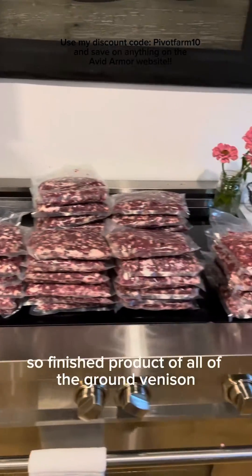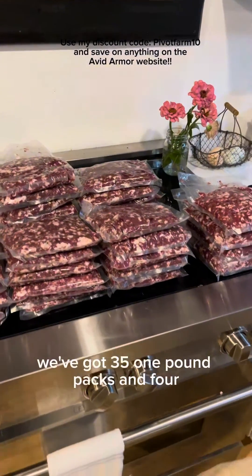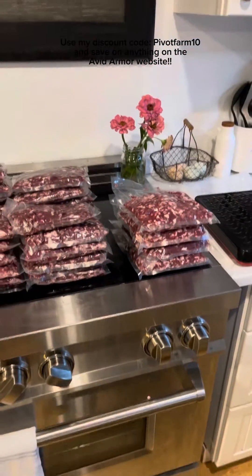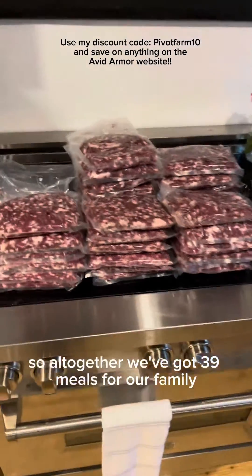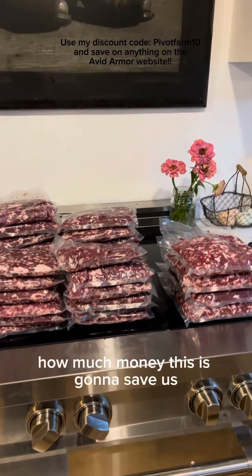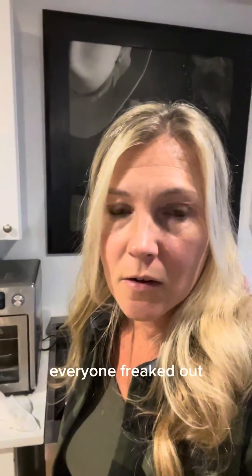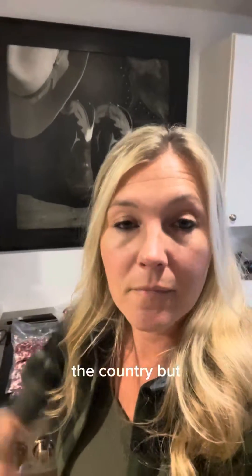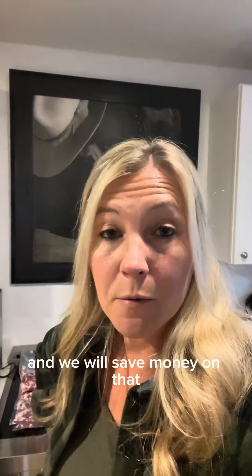The finished product of all the ground venison we just did — we've got 35 one-pound packs and four two-pound packs. All together, we've got 39 meals for our family. I'm not going to talk about how much money this is going to save us because last time I talked about price, everyone freaked out. It's obvious we all spend different amounts in different parts of the country, but it's 39 meals I can pull out of the freezer for my family and we will save money on that.